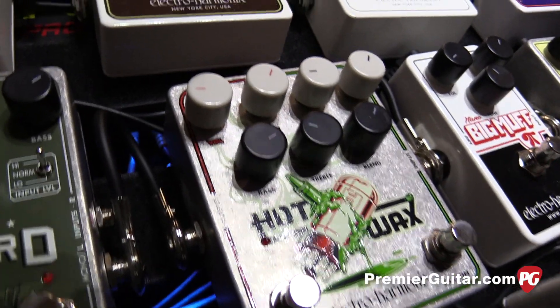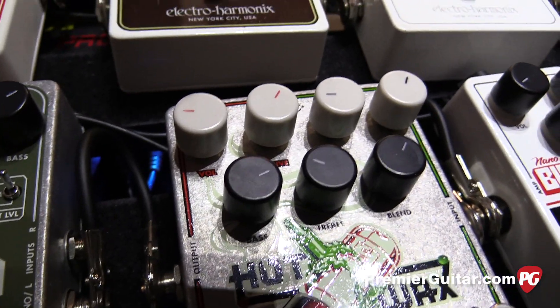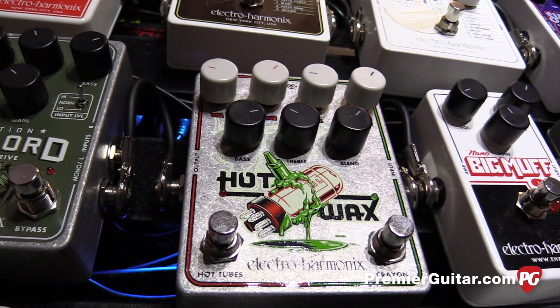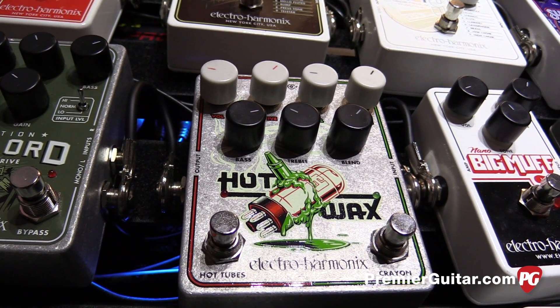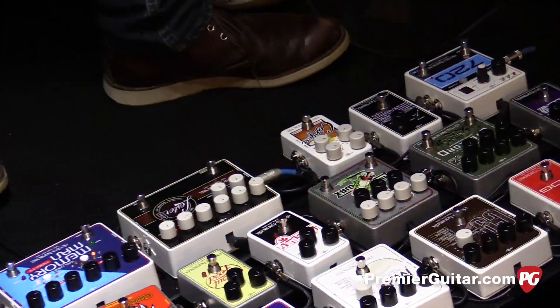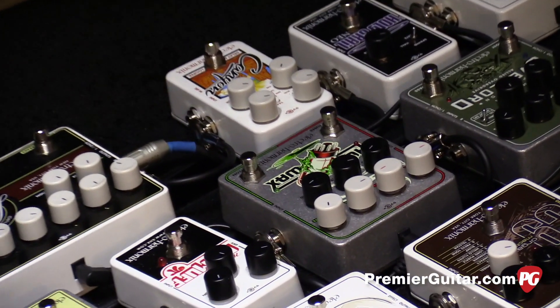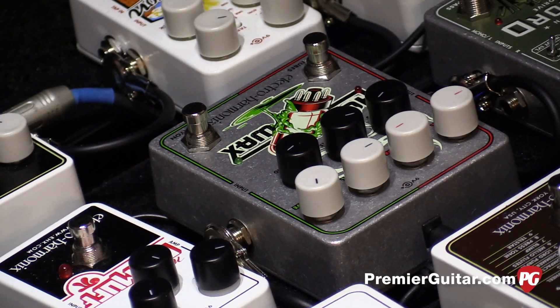Yeah, the Hot Wax is two of our popular overdrives in one pedal. We were talking about stacking pedals one day and I thought that the Crayon stacked well with a number of pedals, but our Hot Tubes — it stacks really well with it. They're kind of opposites where the Crayon is really compressed and kind of distorted, and the Hot Tubes is a little more open and not compressed. The Hot Tubes is supposed to be like a tube anyway, so it kind of makes sense.